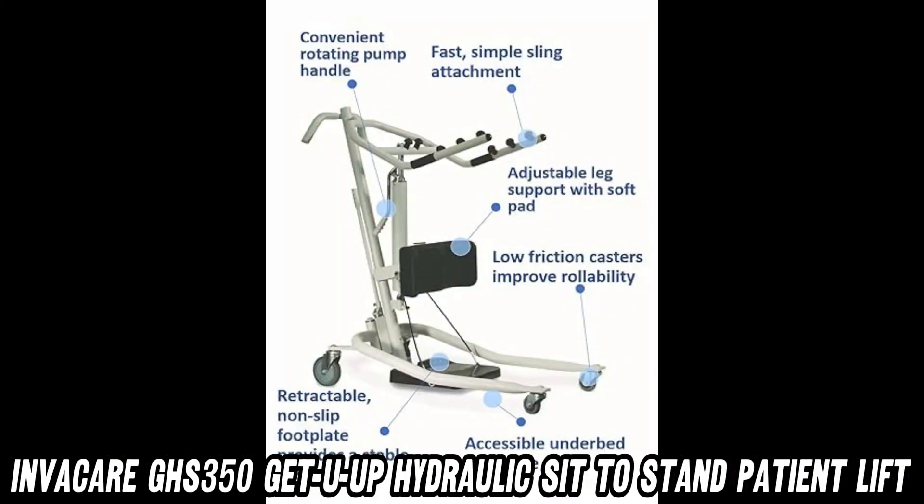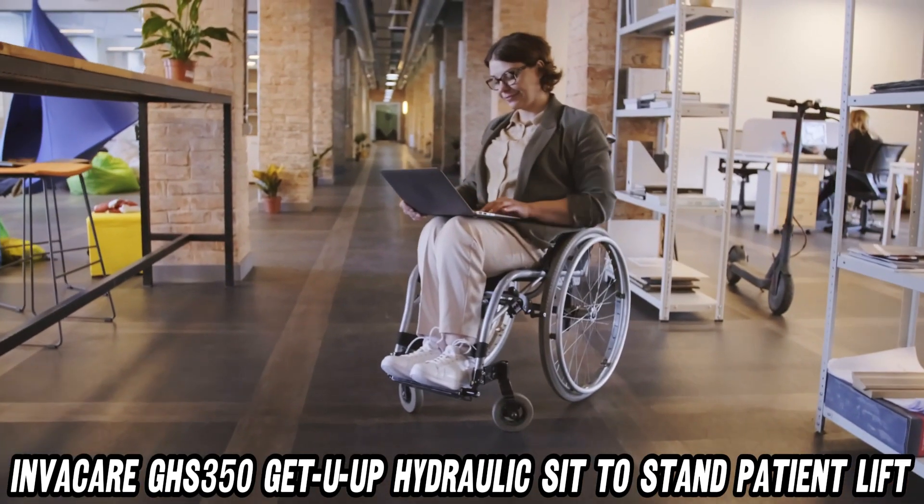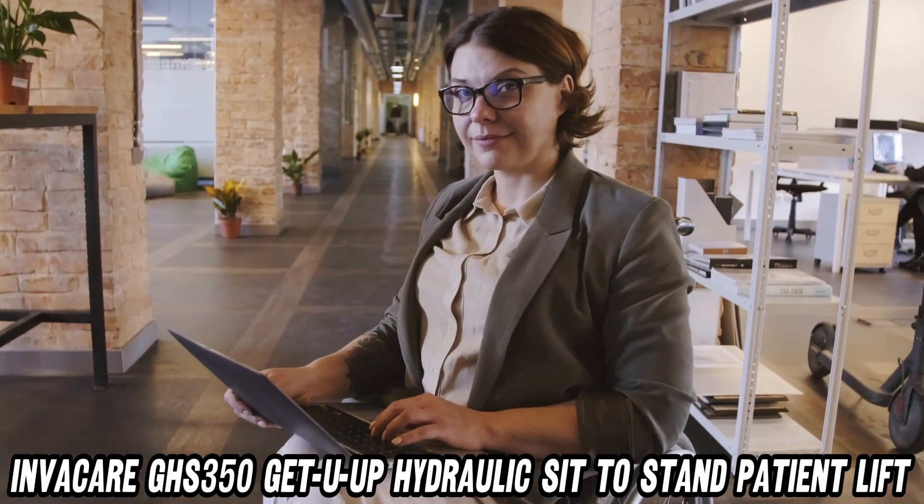Caregivers, rejoice. The rotating pump handle makes operating this lift easier than flipping pancakes. And those low-friction casters? Smoother than a buttered floor at a sock convention.